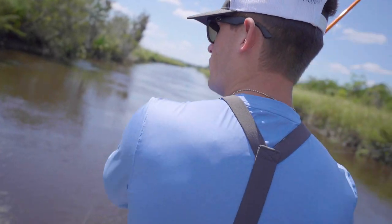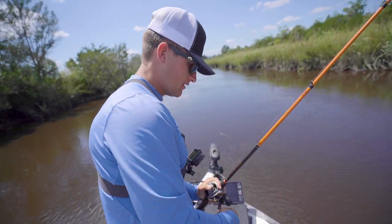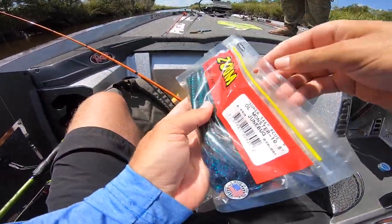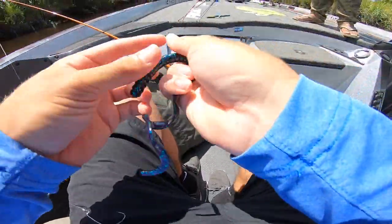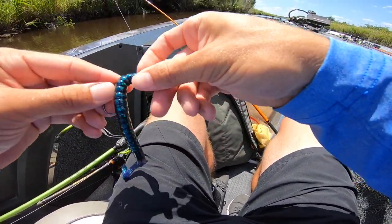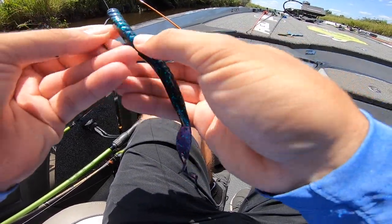He ate it off the bank — oh my gosh, that's crazy! He ate it almost at the boat and he got me clean. So since we've been trying that green pumpkin with chartreuse, let's put on a June bug and see if we get more bites, or maybe they just won't touch it. Maybe it's that natural color with the chartreuse that they're wanting. But let's try this darker color — we've had a ton of bites right here, let's see if we can get some more.